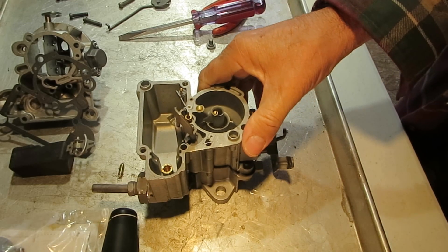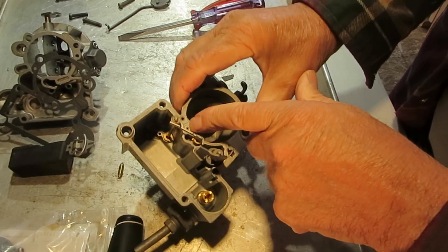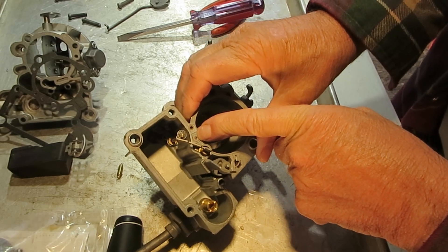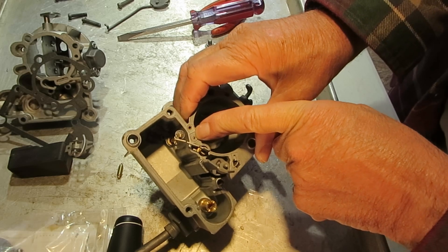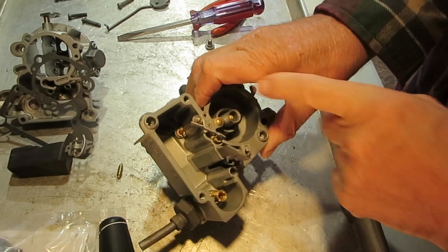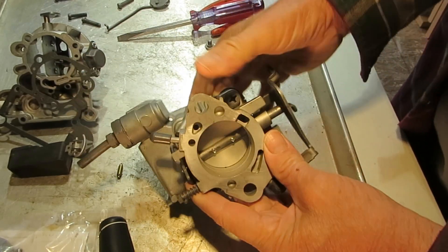First of all, when you have your carburetor apart and you're cleaning it, make sure these two holes are open. This is your idle tube and you want to make sure that that's clear — it's a very small orifice, so blow through it. Also this hole here — that all matters.